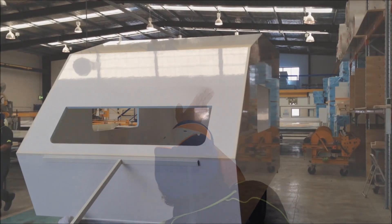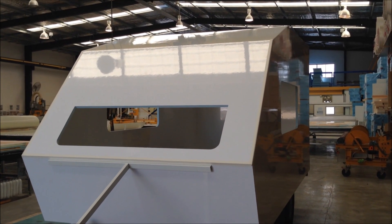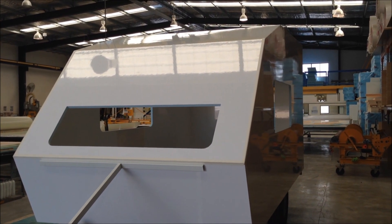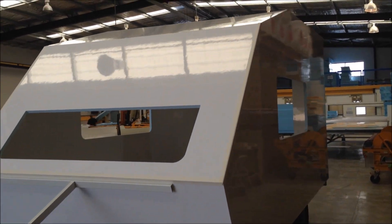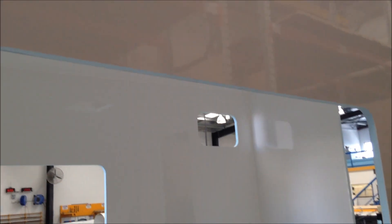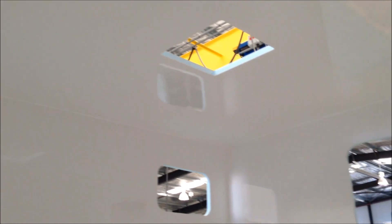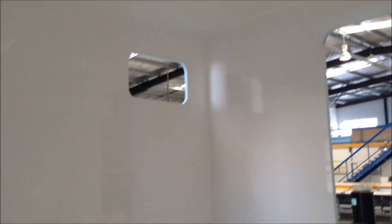Okay guys, so there you have it — it's all together. We've got the upper front wall in position, just filled in with a bit of temporary tape at the moment while the adhesive cures, and we've just finished putting the roof in. We've also added the internal sealing fillet, so that's all done now. Tomorrow we'll have some time to fit some accessories.